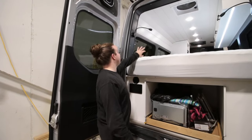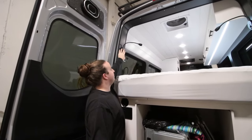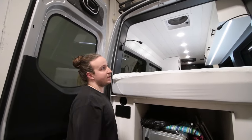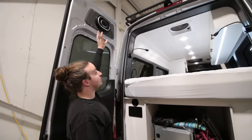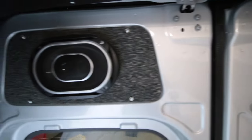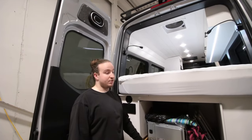Some finishing details on the van: more nice trim wraps all the way around. You have his and hers reading lights with USBs on each side of the bed. Up top we have the custom upholstered headliner with a speaker fabric, which you see on the sliding door as well, with their two speakers set into the door, wired in as part of their off-grid surround sound system.